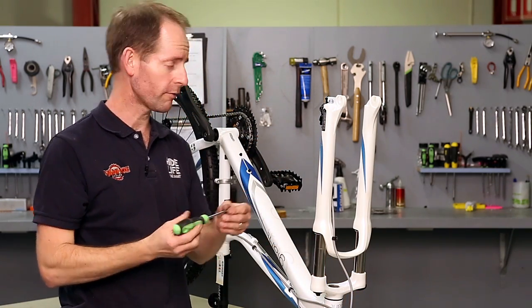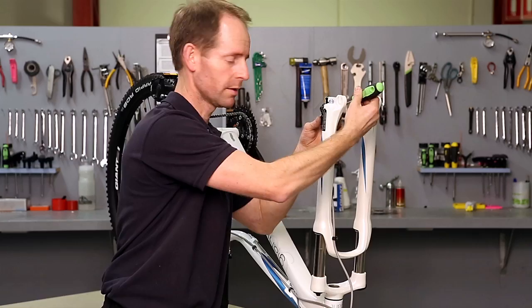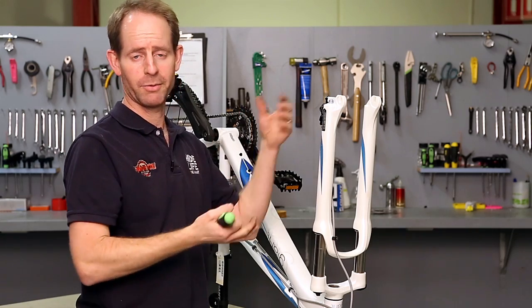You can use a nice clean screwdriver, gently between the pads and just lever it open again, very gently — not damaging or making any damage on the pads at all.